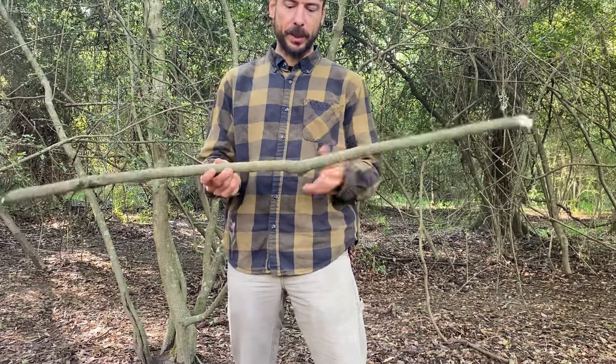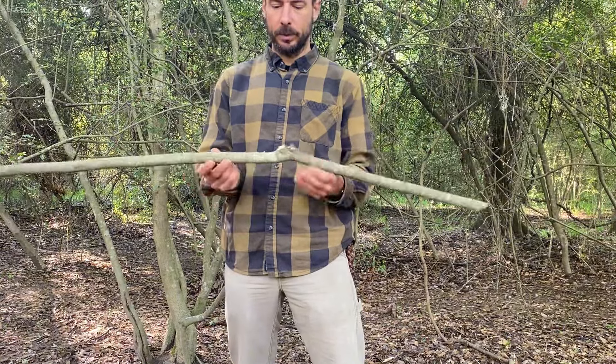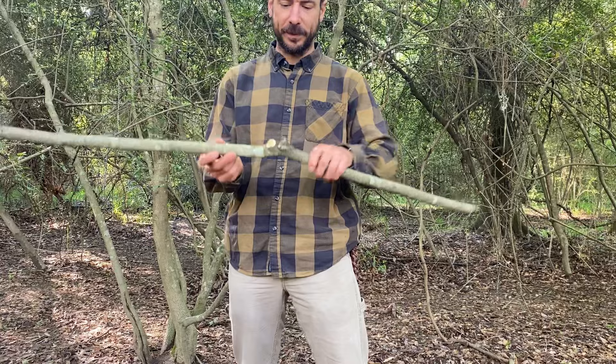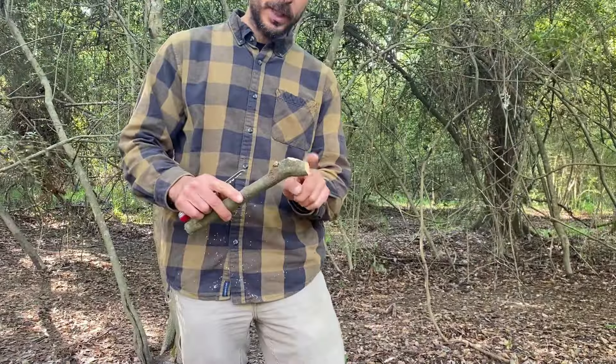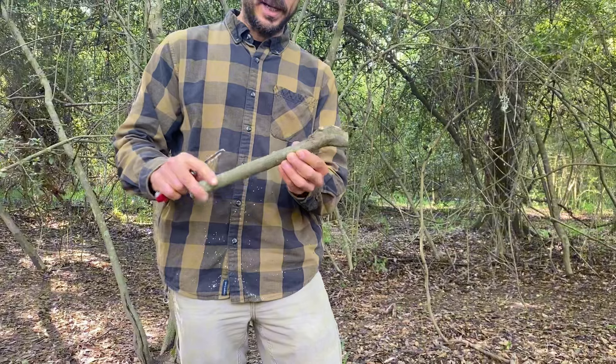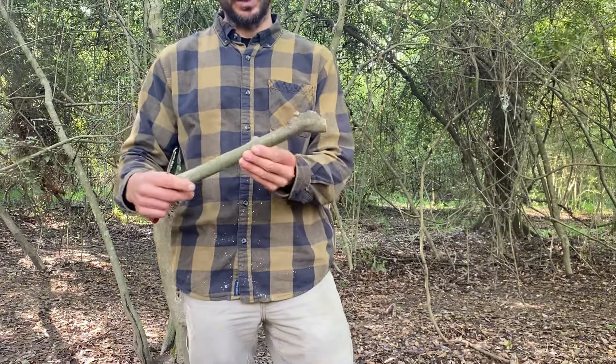A little video today on how to make a pair of clippers using a stick and your bushcraft knife. Notice I left a little knot right here — this is going to add strength to the area of wood that's going to be under the most tension.